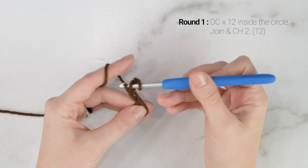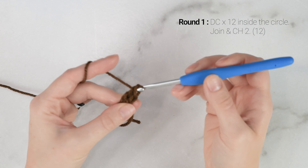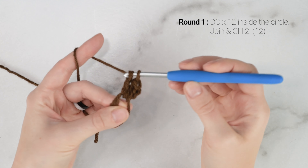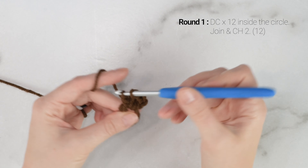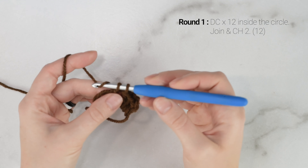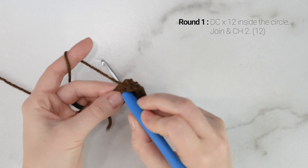Starting with color A, we're going to begin by making a magic circle. Take the tail end of your yarn and wrap it around your pointer finger and your middle finger. When you bring it around for a second time, you're going to cross it over and bring it to the back of your hand. Take your hook and go under the first strand and pull the second strand under, and then secure that with a chain 2. There's our magic circle.